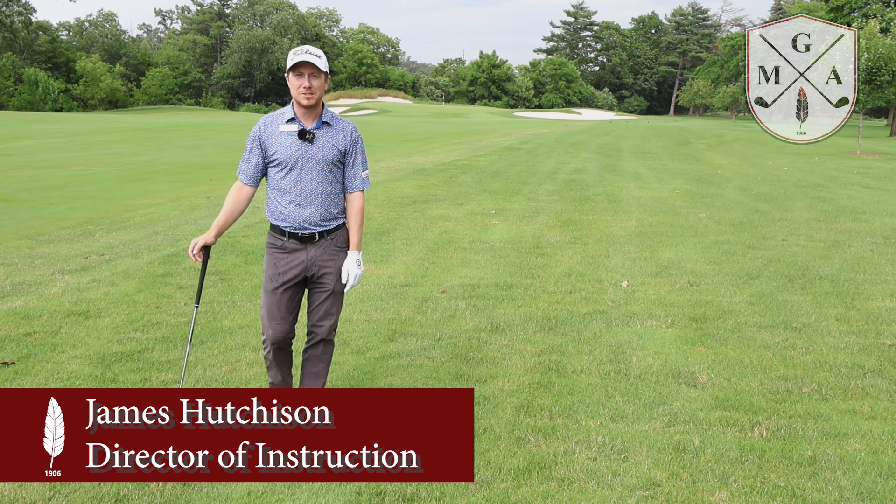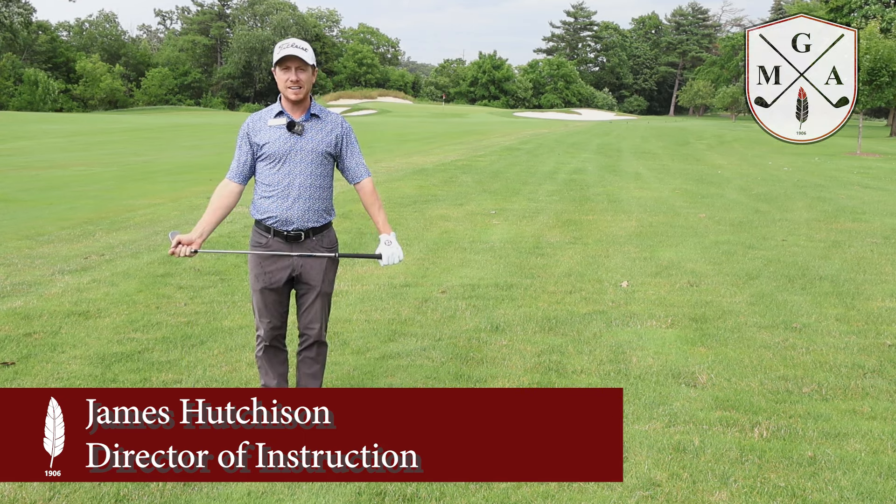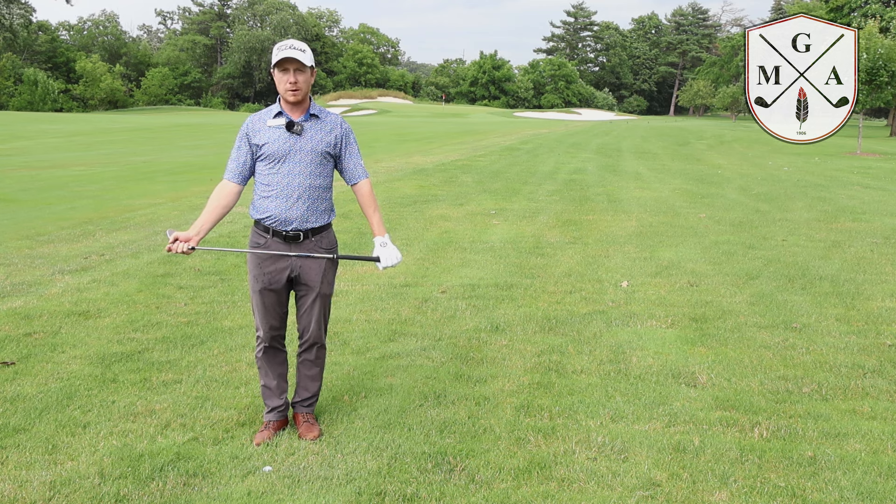Welcome to Teaching Tuesday. My name is James Hutchison. I am your Director of Instruction, and we're out on hole 16 today. I wanted to talk to you about what I call golf math.